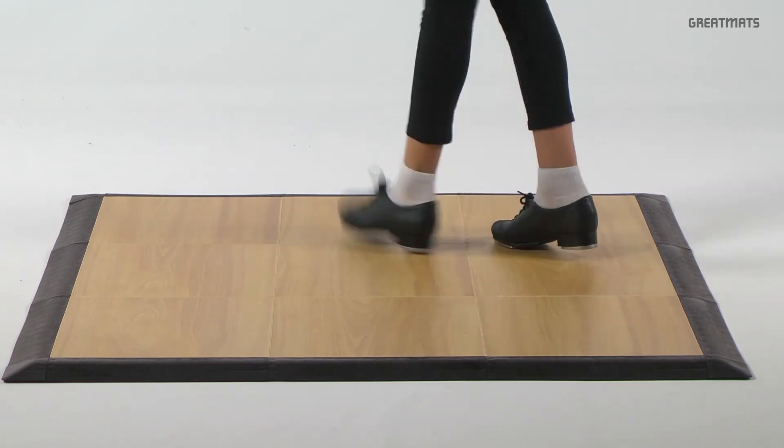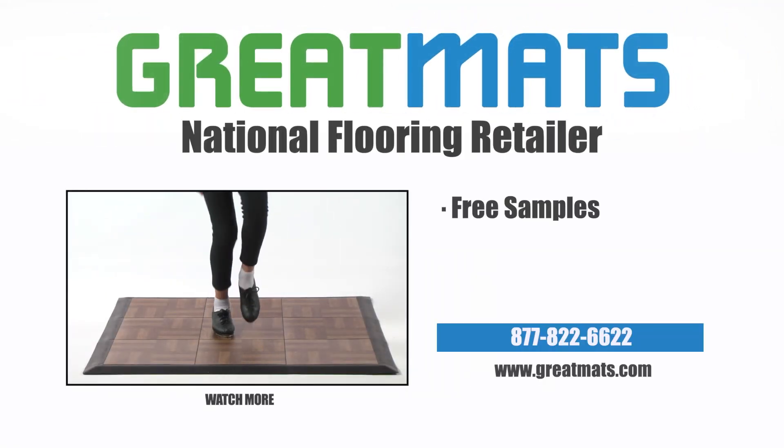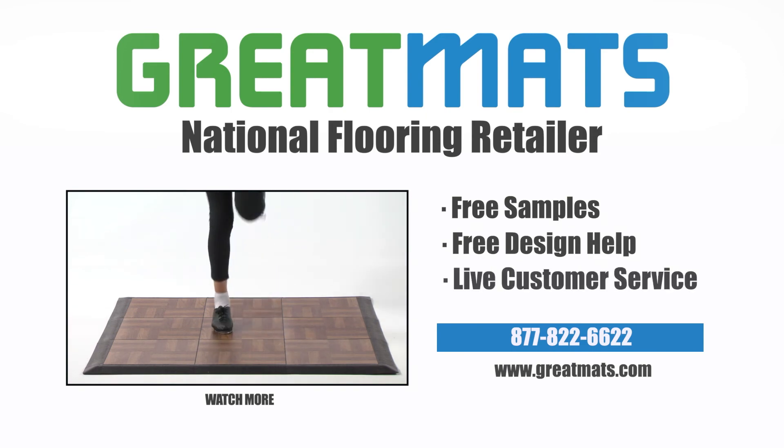Request a free sample or price quote today. Great Mats is a national flooring retailer. Contact Great Mats for free samples, free design help, and live customer service today.